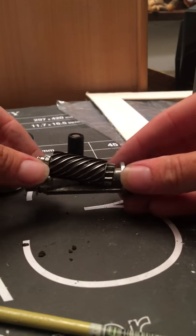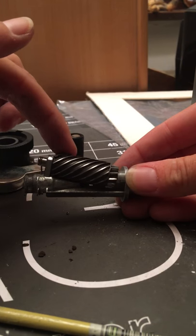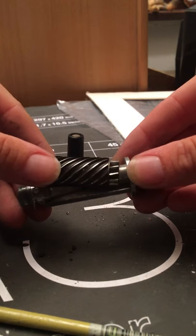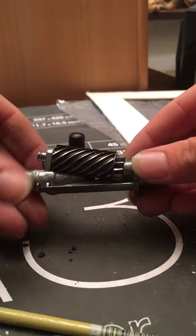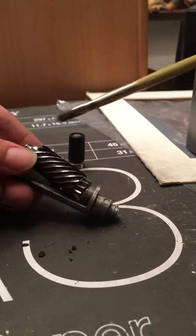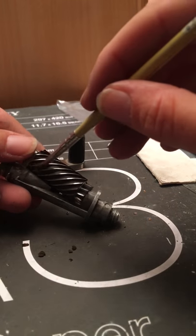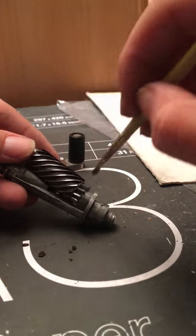If it's still not working, sometimes the pastel gets clogged up on the helical blade. If I turn it you can just see there are some there — I've cleaned this recently so it's not too dirty. Use a tiny little brush and just go around, swipe it across, and clean it all out.